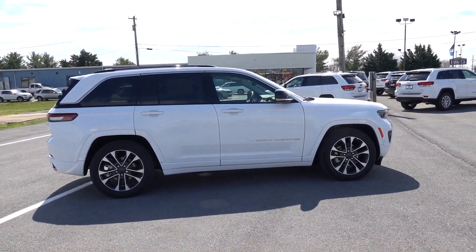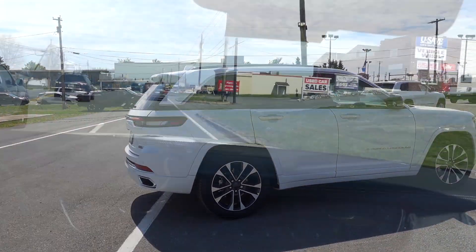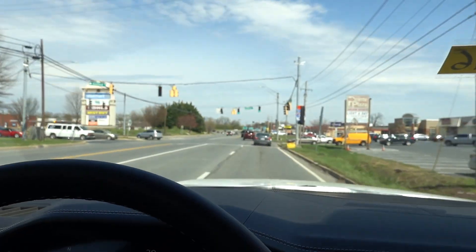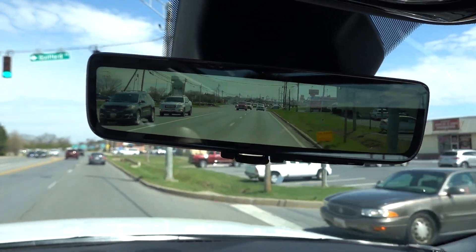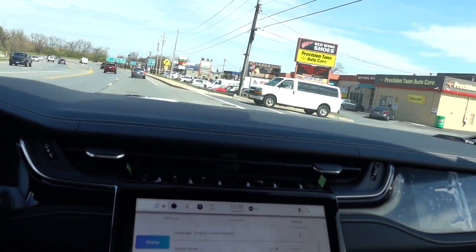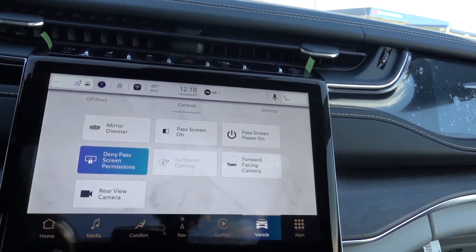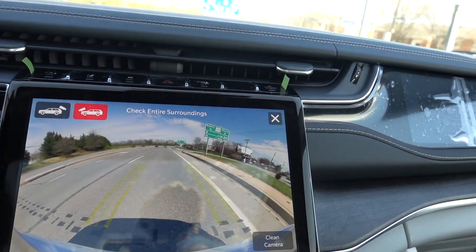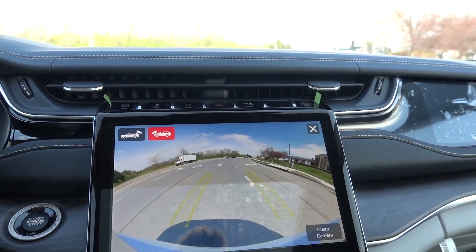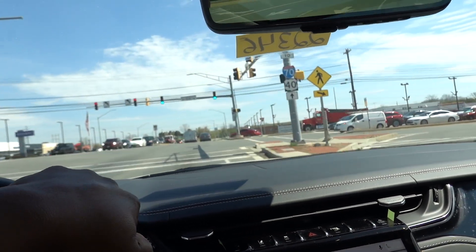So far so good — this is definitely comfortable, my seat massagers feel good, and the cooled seats are working perfectly. I love how these SUVs and trucks all have these great features. In the controls area you can turn on your forward-facing camera while driving too — I don't recommend it, but it is available even when you're moving. We're about to head over to the highway so I'll give you some acceleration.